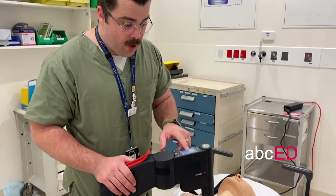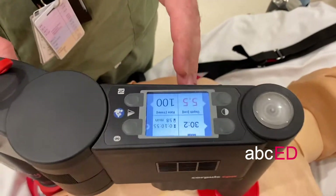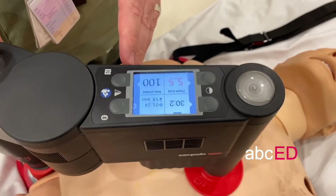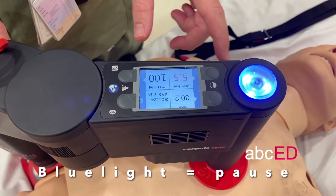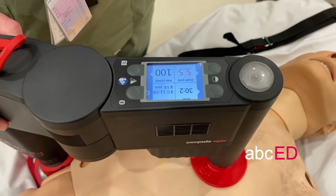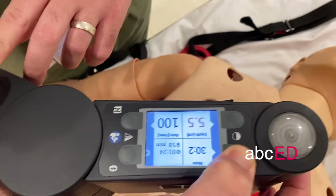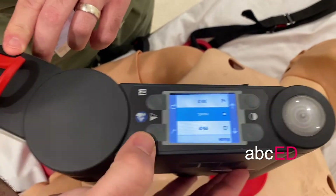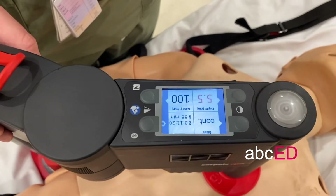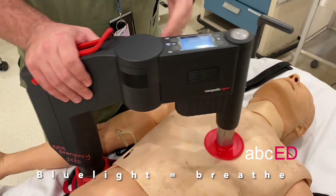With the mode set on 30:2, as we get closer to our 30 compressions you'll hear the machine beeping to indicate we're about to receive a pause. The blue light indicates a pause for two breaths to be delivered, then CPR recommences. In continuous mode, we'll still receive those beeps and flashes of blue light, but that will prompt whoever's managing the airway to deliver a breath whilst CPR continues.